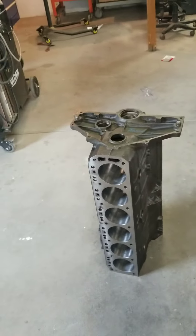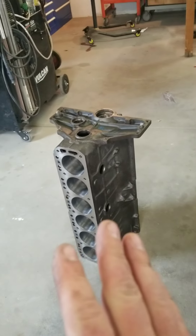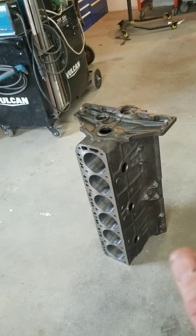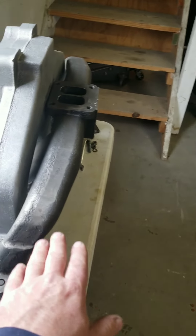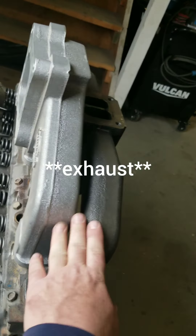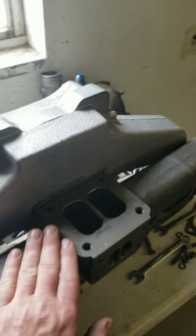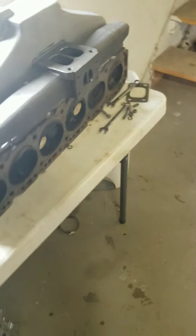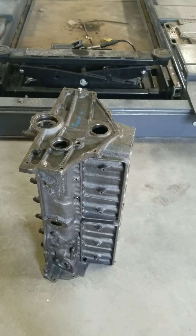If you haven't seen the previous videos, check them out. There's one of me tearing down this engine - it's been sitting in a truck for 30 or 40 years. I've got one trying to figure out this SPI turbo intake and the Aussie Speed intake. Still working on trying to figure out clearance for the turbo and where everything's going to go. I still have to rebuild the head, but I've got everything for the short block pretty much ready.